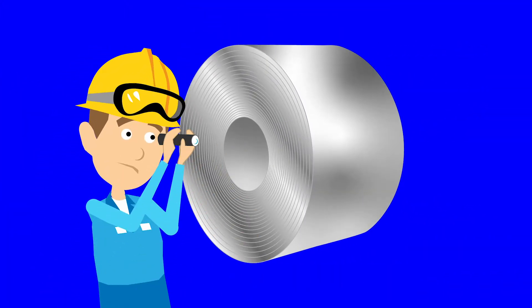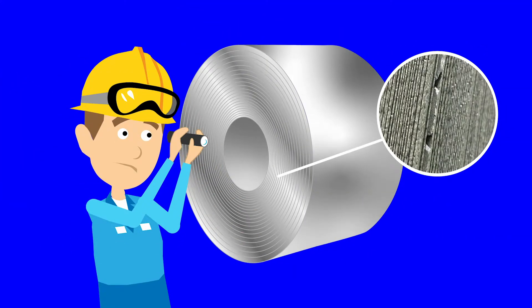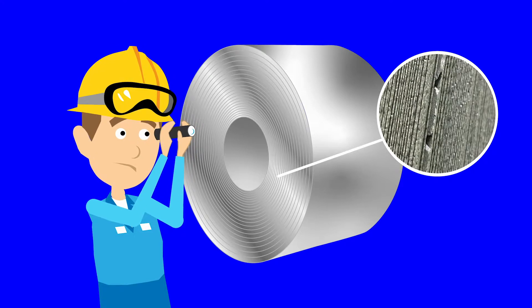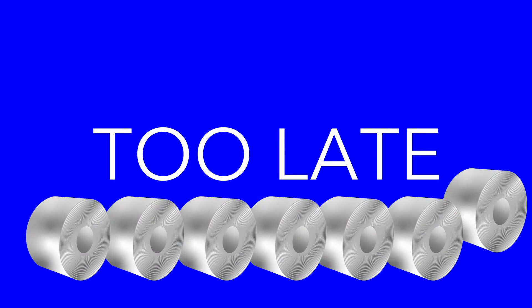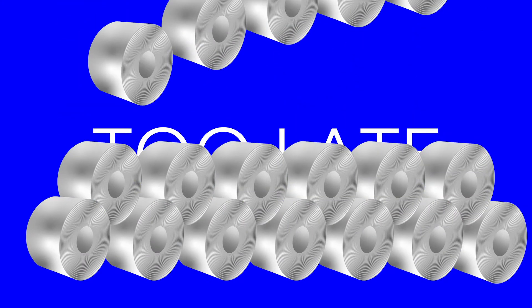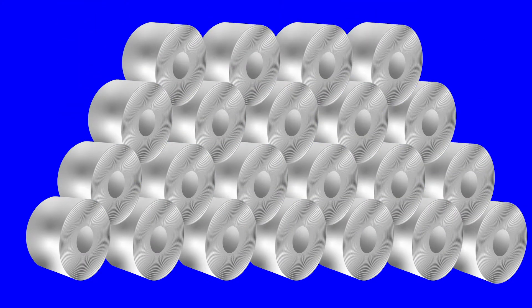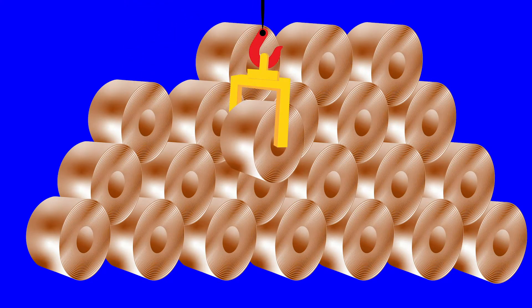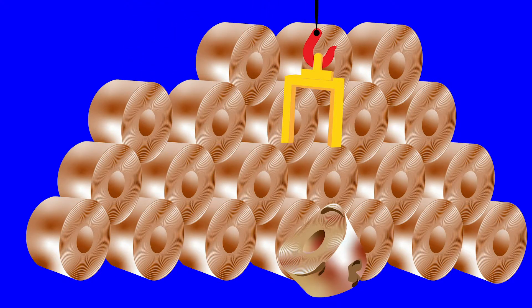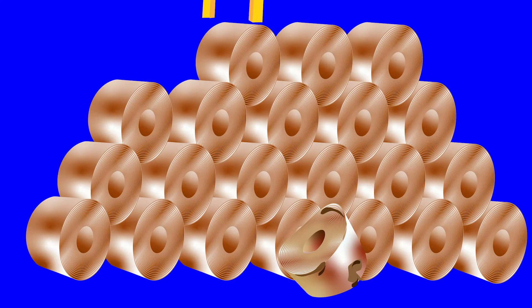The traditional method for detecting these defects on the coil edge is visual inspection by an operator after the coil is done. But that's too late. Whole coils with bad edges aren't able to be sold until they are recut, and they start to pile up. Storing coils as they rust leaves them vulnerable to damage that could require costly reprocessing.